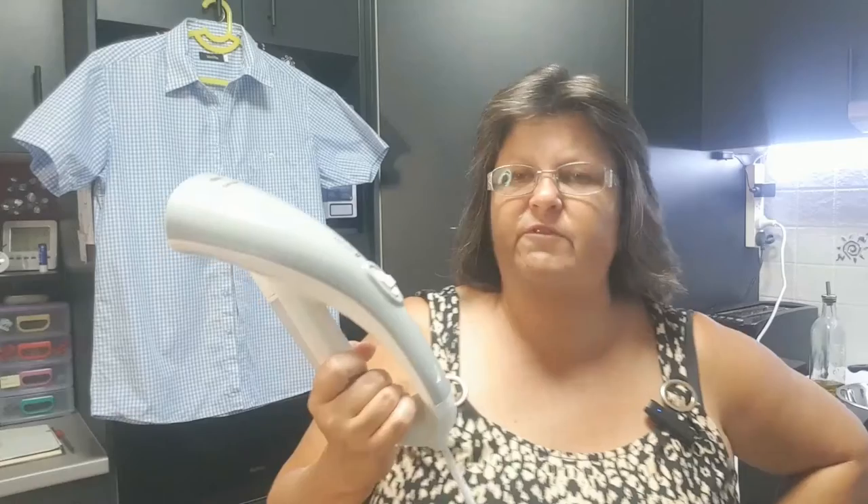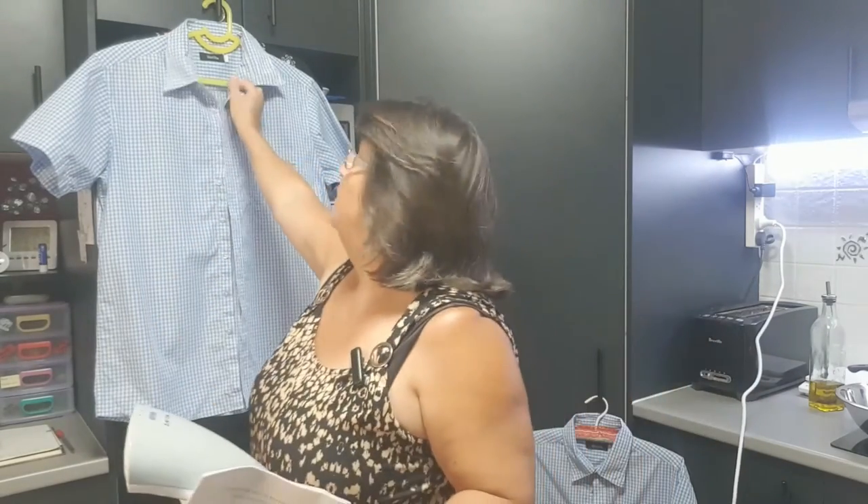In my opinion it will not replace your iron. If you have a lot of ironing to do — five work shirts every week, kids' uniforms, nice clothes — this will not replace your iron. But if you're like us and you've only got two work shirts used a few times a week, this is perfect. It's easy to store, it doesn't take up much space, it heats up quick, it cools down quick, and it does a good enough job. I think it does a really good little job actually, but it won't replace your iron.